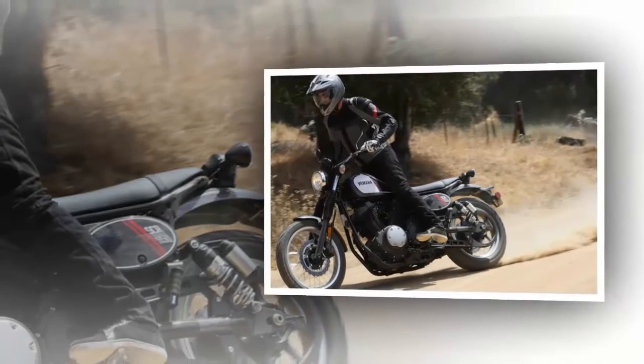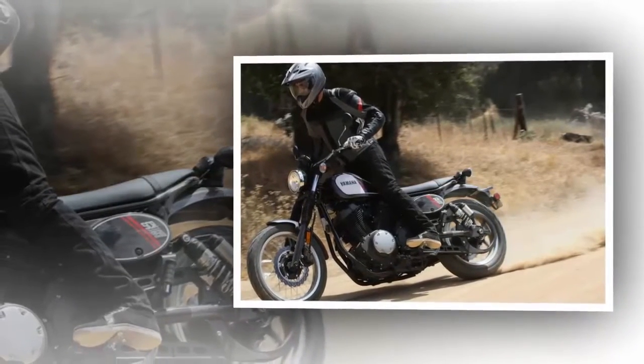A pleasant surprise, however, was the excellent height of the handlebar, which made standing off-road easy and comfortable.